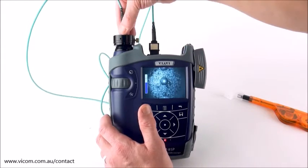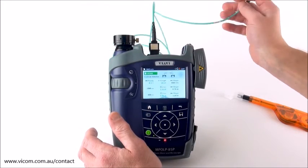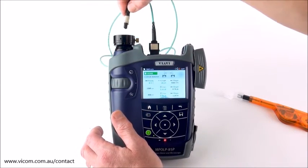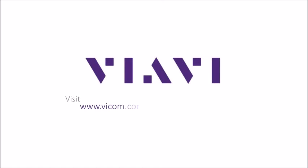The test cord looks good. I then disconnect, plug into the system that I'm going to test, and return back to my lost length application. I test that, unplug, plug back in, inspect, and just keep moving my way through the system that I'm testing. Find out more at Vicom's website.